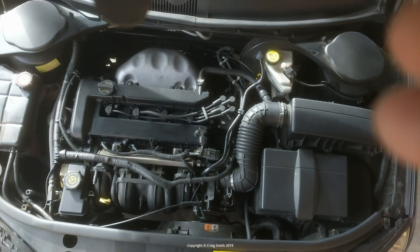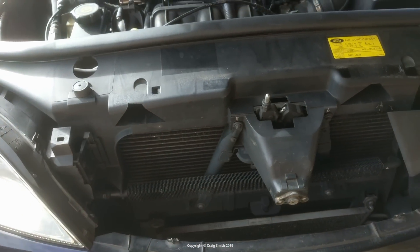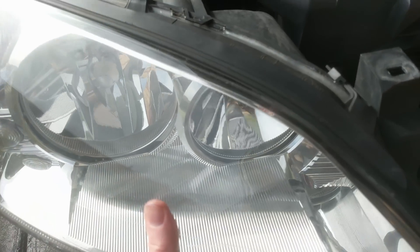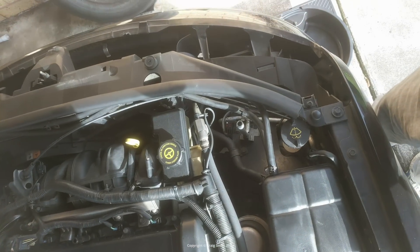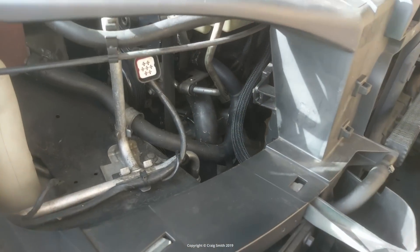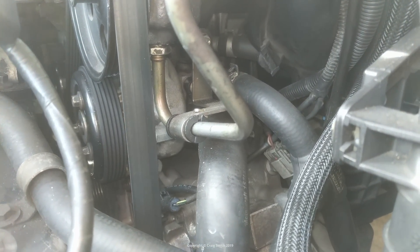I replaced the thermostat in this car a few years ago, and I did two videos on that since I made a bad choice of a Chinese stat the first time around. And here I am again, this time with a not failed but leaking thermostat. This is the Duratec HE 2L in the Mark III Mondeo, for those not familiar with the channel. It's the same setup in a lot of Fords, although your particular way of getting keyhole access to the thermostat might differ a little bit to what I'm going to show you here.